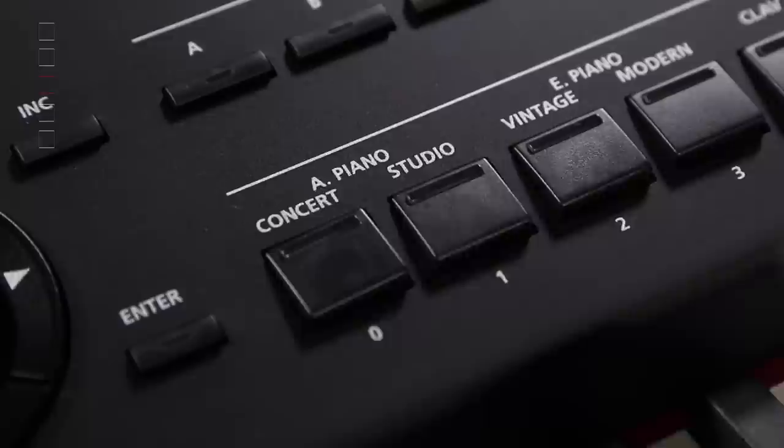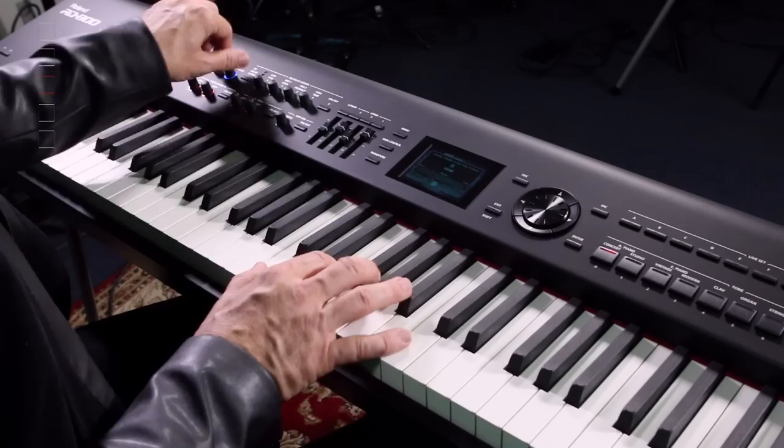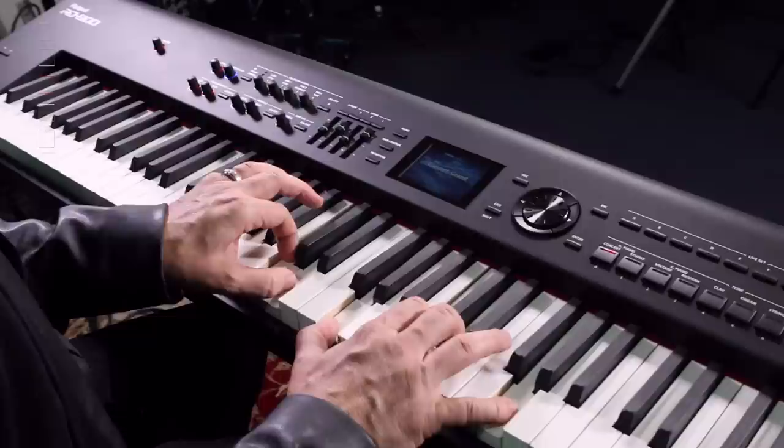For example, if we go to the pianos, Tone Color gives you a sweepable selection from mono through to stereo. This can be used when you're performing - perhaps you just want a smaller sound for the verses and a bigger sound for the choruses.